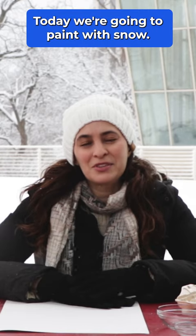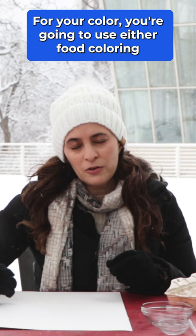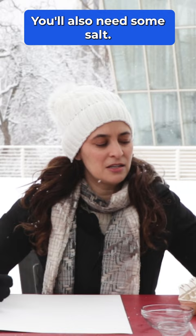Today we're going to paint with snow. The first thing you're going to need is some sort of palette and empty containers for your color. For color, you're going to use either food coloring or liquid washable watercolor paints. You'll also need a few spoons and some salt.